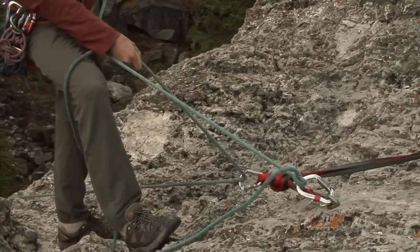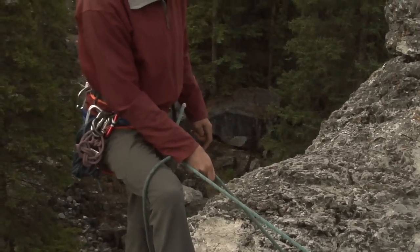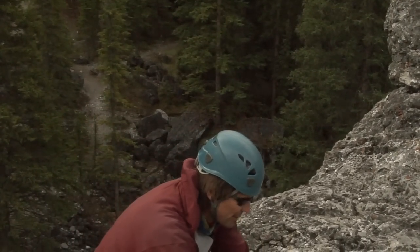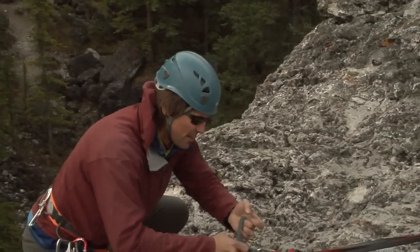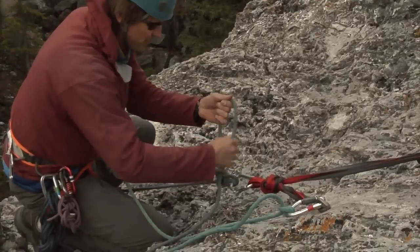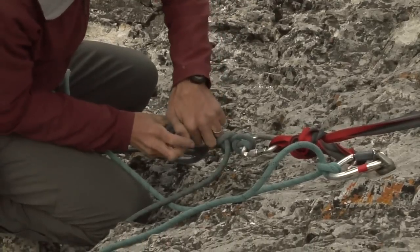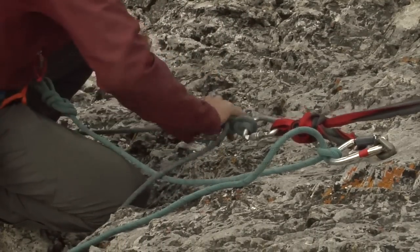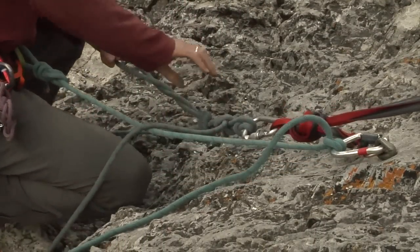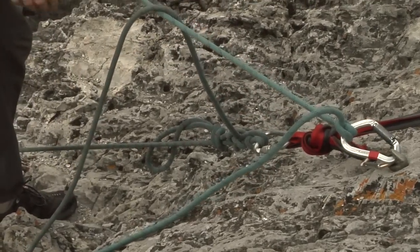First thing I need to do is escape the belay. I'm using a direct anchor belay, so it's extremely simple to escape the belay. All I have to do is lock it off like so, do a little backup using a fisherman's, and there you go. I can now let go of the rope — he's completely locked off.